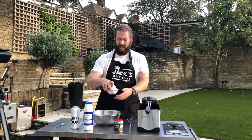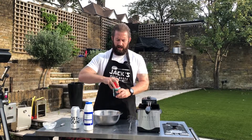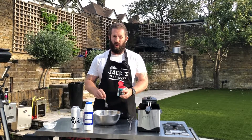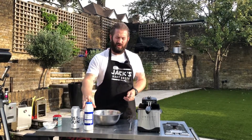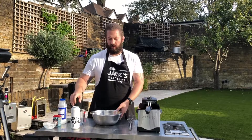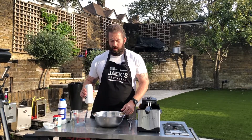First thing in is our flour — just plain flour — then we're gonna add in a teaspoon of our baking powder. This will help with some nice crispy batter, a teaspoon of salt, and then our liquid: 150ml of beer.